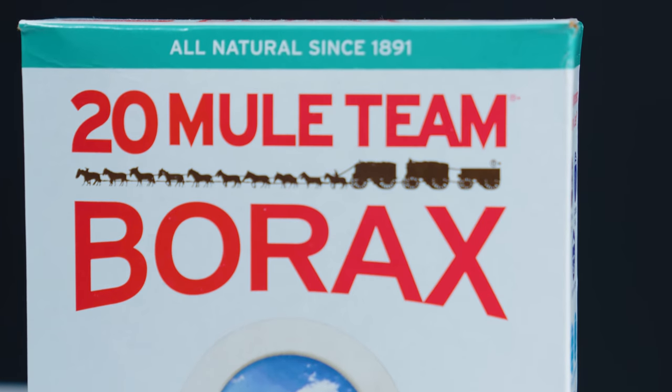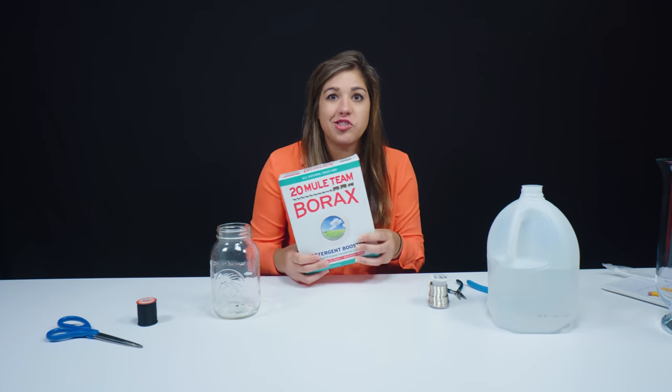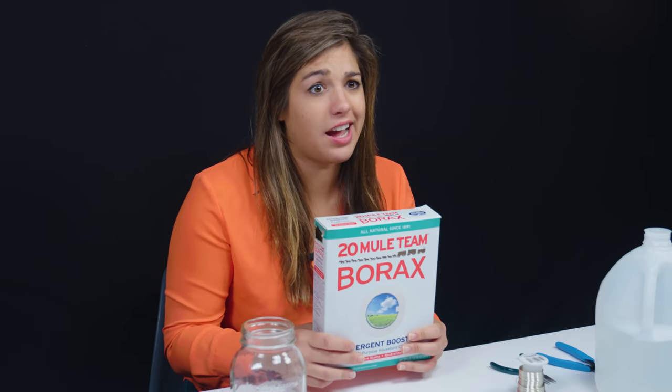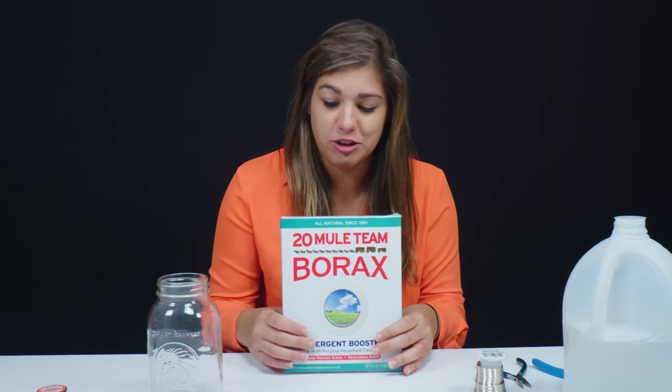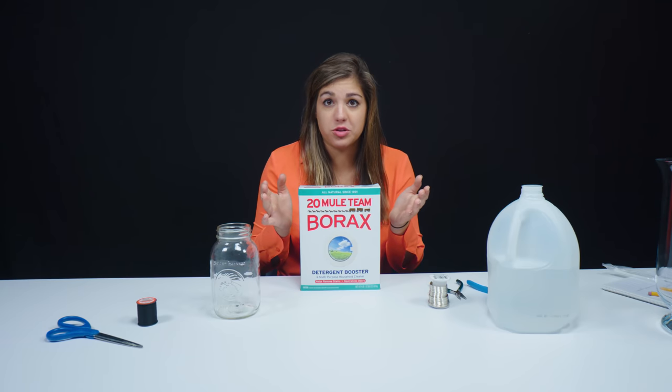For this video we're going to be using borax. It's pretty cheap, it's easy to find. They use it as like a detergent to get rid of some odors in the house — different things. It's actually really useful. We're essentially going to be creating a cool shape for our crystals to grow on, so I'm going to try to make a snowflake ornament.